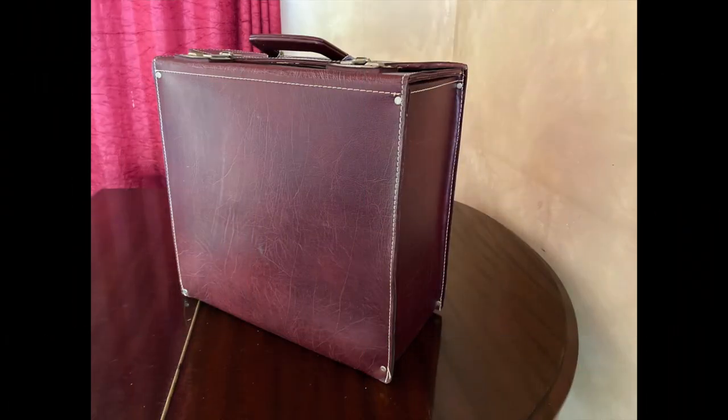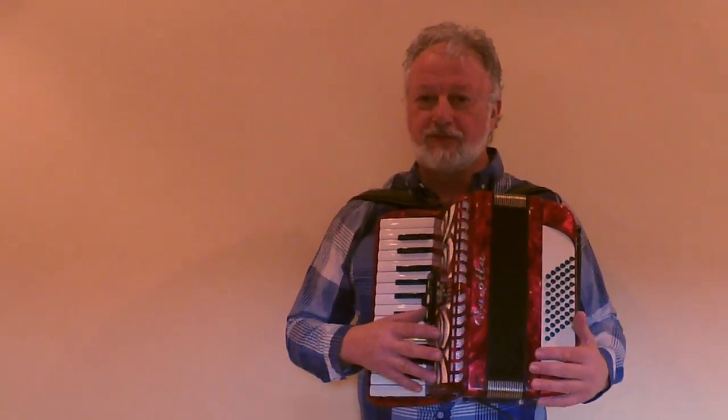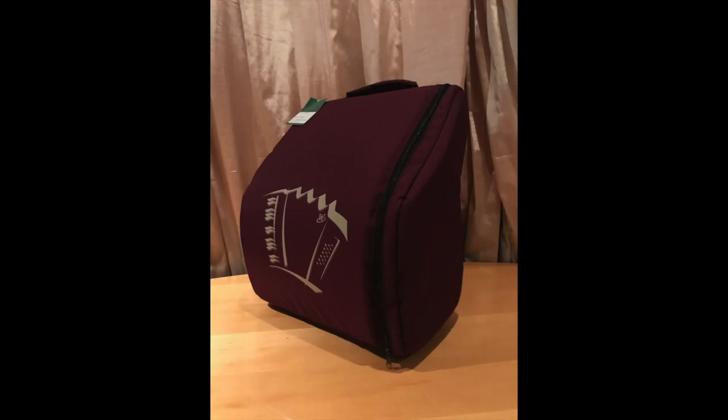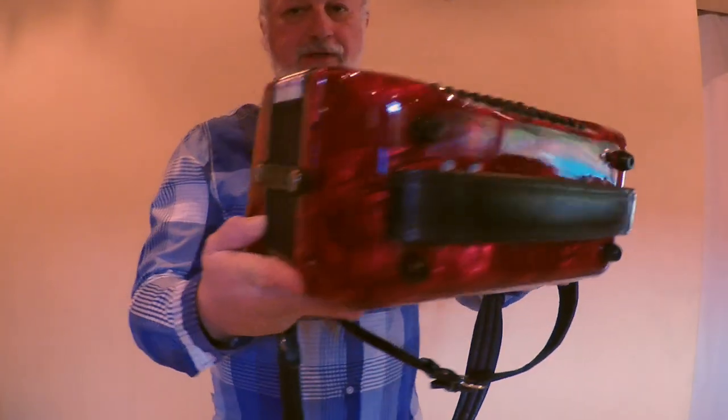The case that it comes with is not a proper accordion case, but it is a case that the accordion fits in. If anyone wants to get this instrument with a real accordion case, we've got a softback for this size instrument that we can supply.